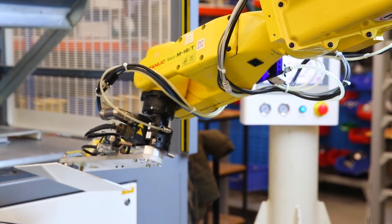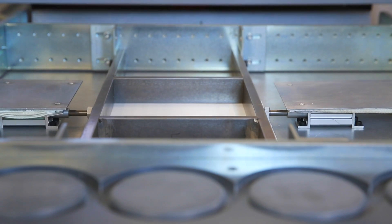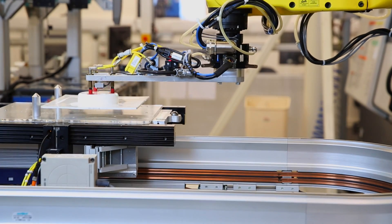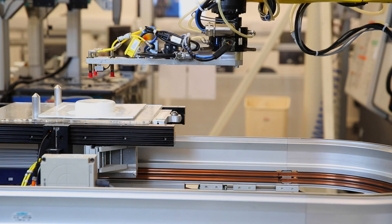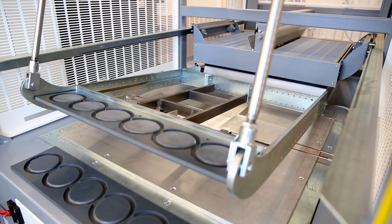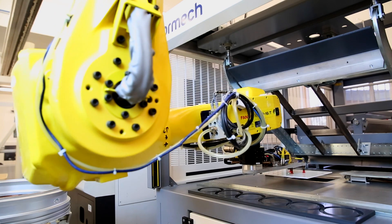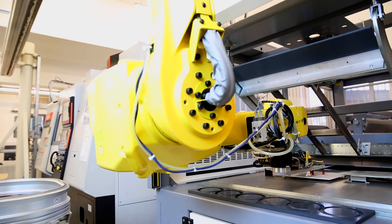We're here at Cambridge University, the engineering department — specifically the Institute for Manufacturing, currently in the Dahl Automation Lab. It's a laboratory environment used as a test bed for a research group looking into building manufacturing systems and control systems, understanding how those systems can be more resilient to disturbances and change.